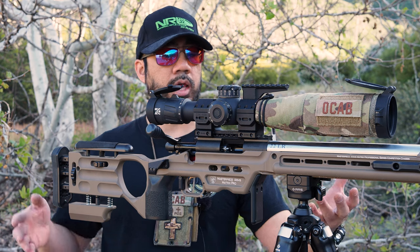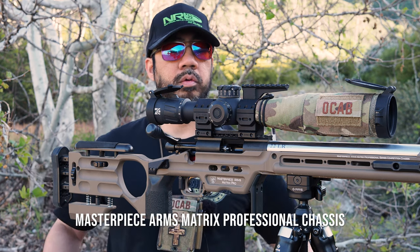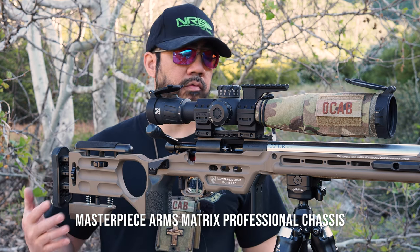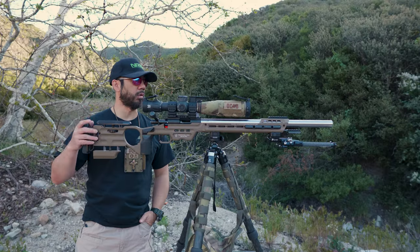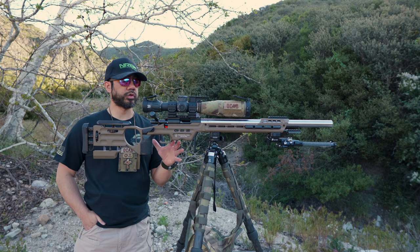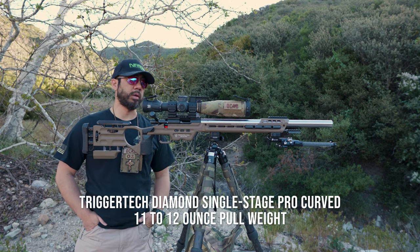The stock it sits in is a Masterpiece Arms Matrix Pro chassis. This Matrix Pro chassis is not new to me — I've had this since last season, so my Voodoo Gen 1.2 was sitting in this previously.